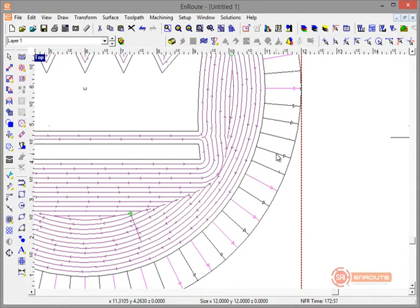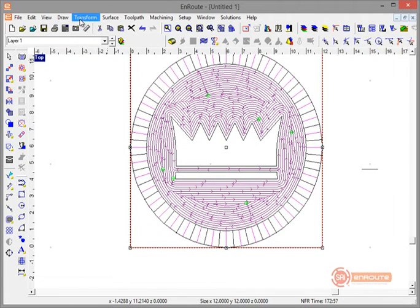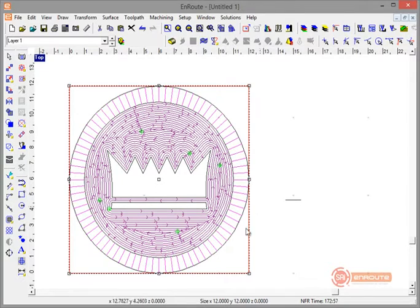Now with every other line selected, I'll do a Reverse Open Contour operation. That makes each alternate line go in a slightly different direction, which improves toolpath efficiency going around the edge of the part.